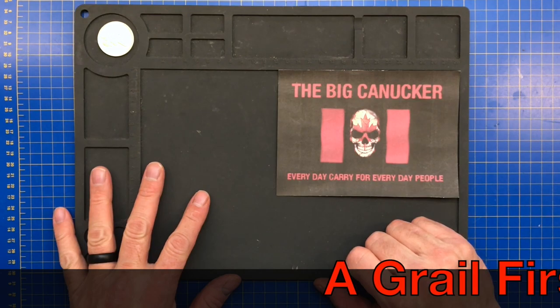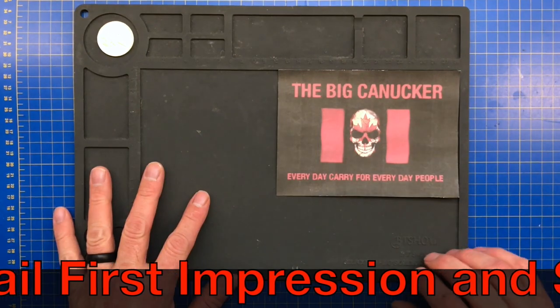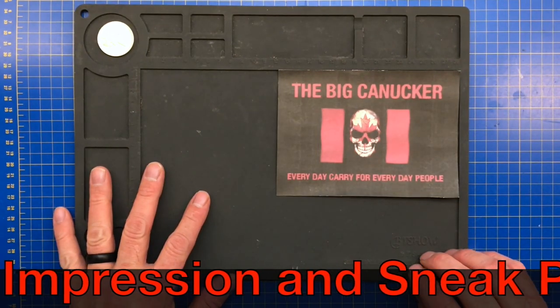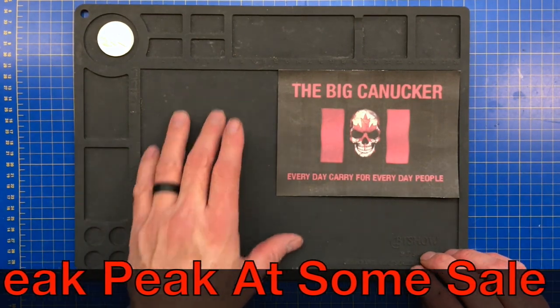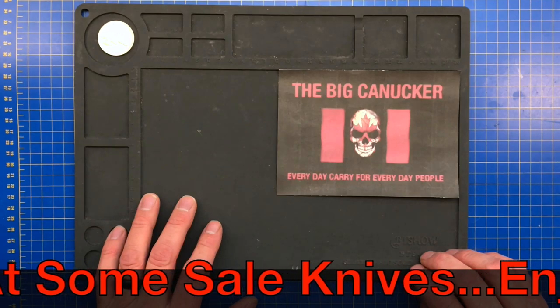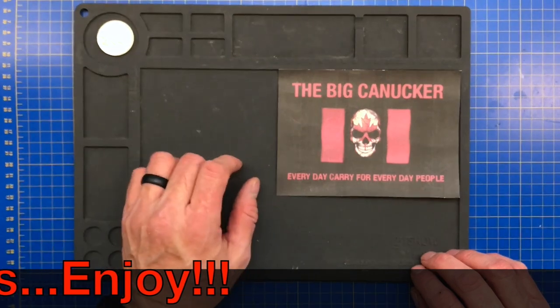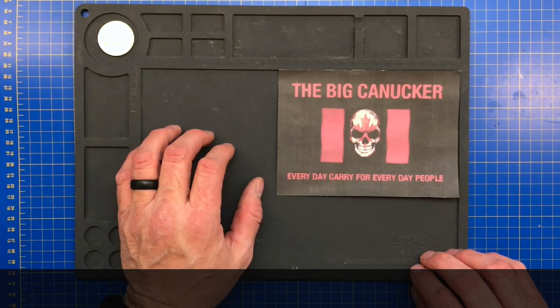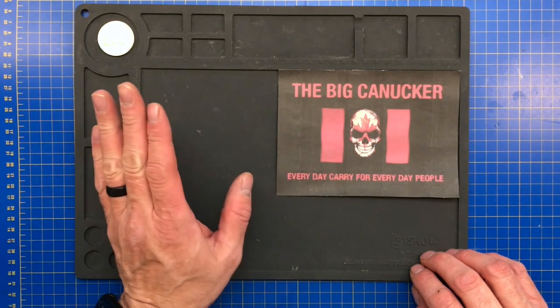Hey, welcome back knife nerds, everyday carry people. It's the Big Canucker here and we have got ourselves a first impression video of something I had ordered that just came in today. I picked it up at Alberta Firearms in the city. We've got a bunch of stuff here — a sneak peek and a big sale coming up next Friday, probably starting at seven o'clock since my wife has to work that night.